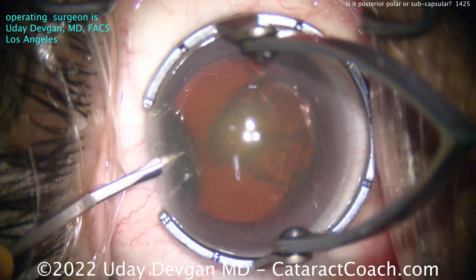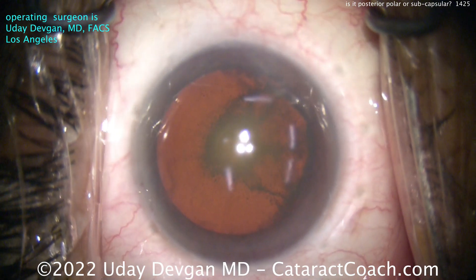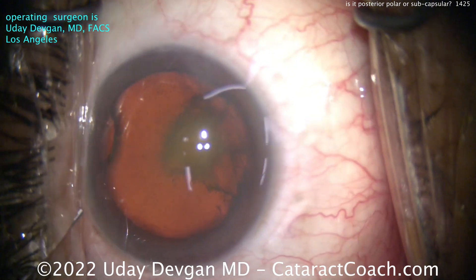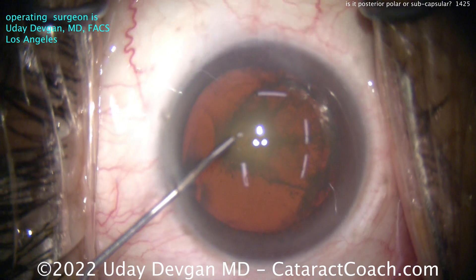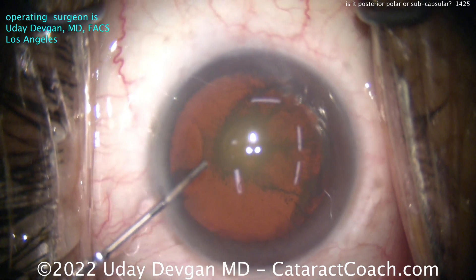This is me operating. I'm going to do a complete cataract case — first incision to the end of the case. I'm going to show you the whole case, so if you don't have 7 minutes to spare, don't watch it.